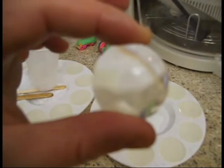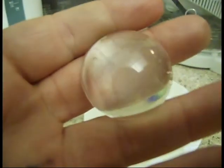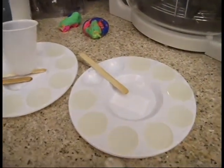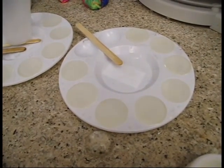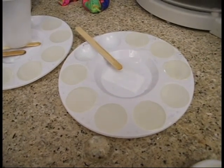Now depending on how patient you were, you'll end up with some bubbles or fewer bubbles. You'll always end up with some bubbles no matter what. This particular one — I was relatively impatient, so I have a couple of microscopic bubbles in here. It will basically just take practice in order to get the resin to come out nice. Thanks for watching, and look forward to more tutorials. Bye!